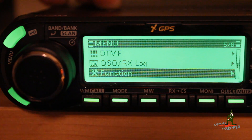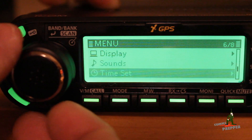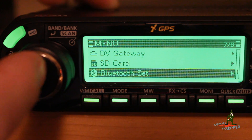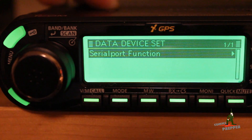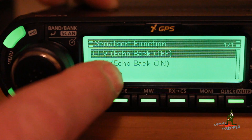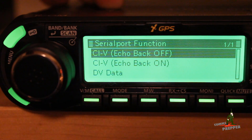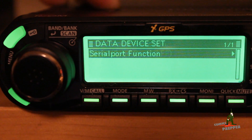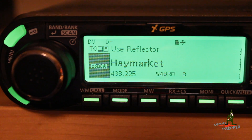The next thing we want to check is actually under the Bluetooth settings. We're going to scroll down to the Bluetooth settings, go to data device set, then serial port function. You want to make sure it's set to CIV echo back off. Hit select and back out.